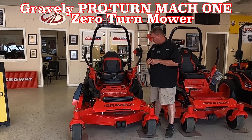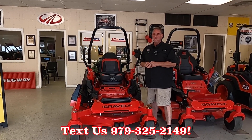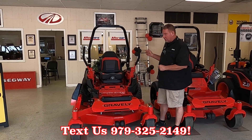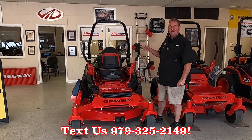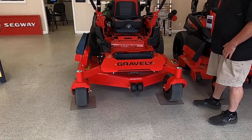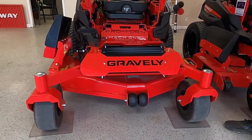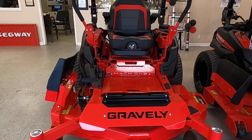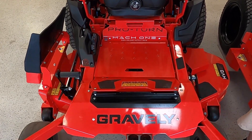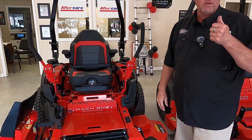This is going to be the Mach 1. It's going to be a 60-inch high volume output deck. Let me talk to you a little bit about this one. It's going to be a 31 horsepower Kawasaki engine on the back. You will have a seven gauge fabricated deck up here in the front, and you will have your anti-scalping wheels right there. What I mean by that high volume output deck — you can blow right through some stuff, guys. I mean, as high as you, and it will not stop this machine.